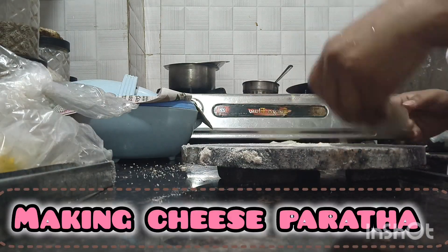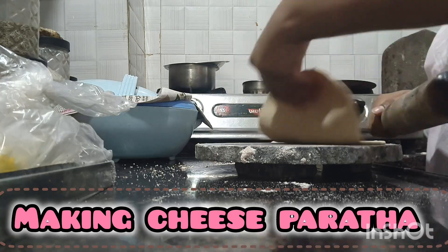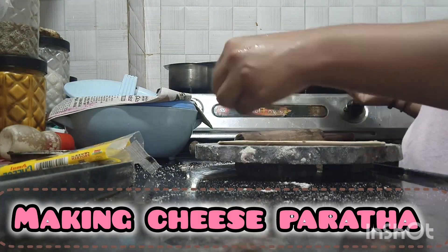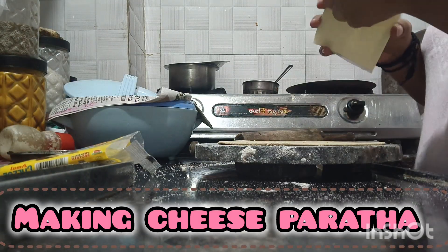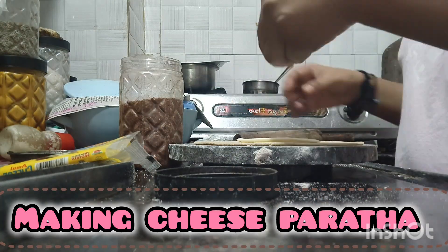I had my mind and my brother had my mind to make cheese parathas because it had been a lot of days. So I thought, why would I make cheese parathas? Because I didn't have anything to make other things.